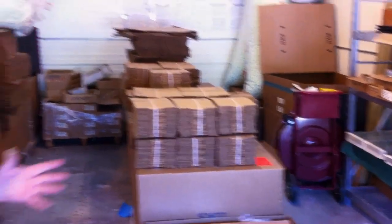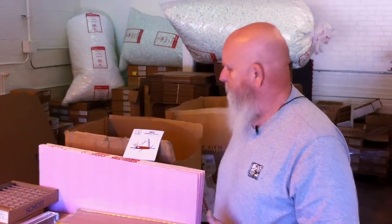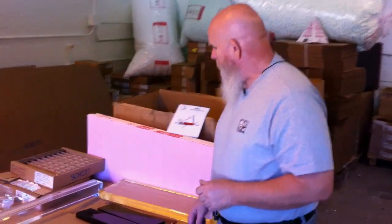Welcome to His Glass Works. We're in our new digs here. In the background you can see pallets and pallets of all kinds of glass — shot glass only, the best made in America.